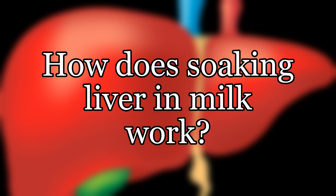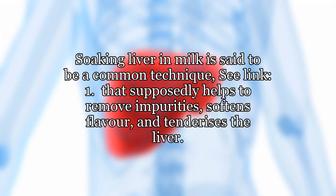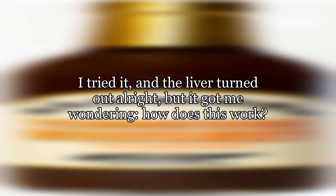How does soaking liver in milk work? Soaking liver in milk is said to be a common technique that supposedly helps to remove impurities, softens flavor, and tenderizes the liver. I tried it and the liver turned out alright, but it got me wondering: how does this work? What's the chemistry behind it?